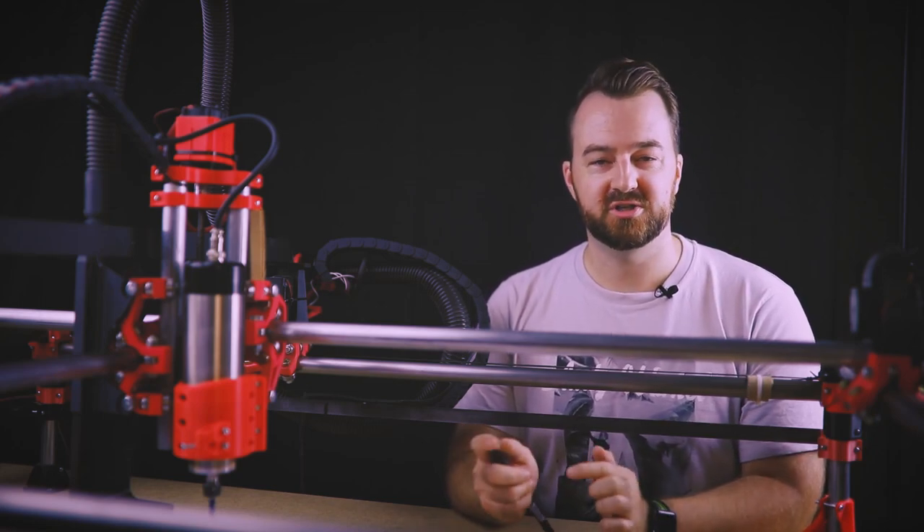G'day everyone, welcome to New Tech, my name's Myles. Today's video will be a follow-up from last week's video on teaching your machine how to draw.